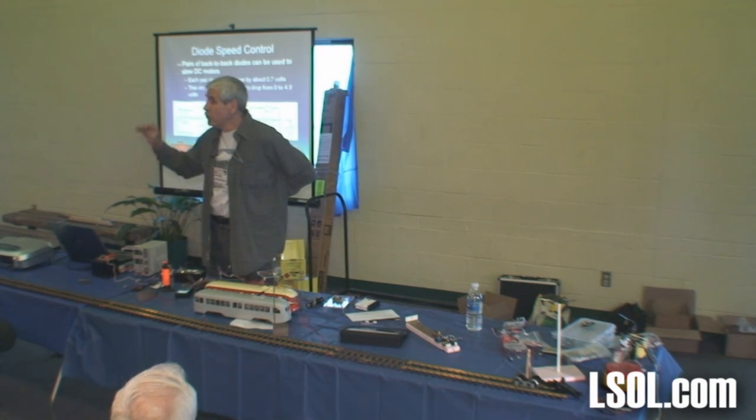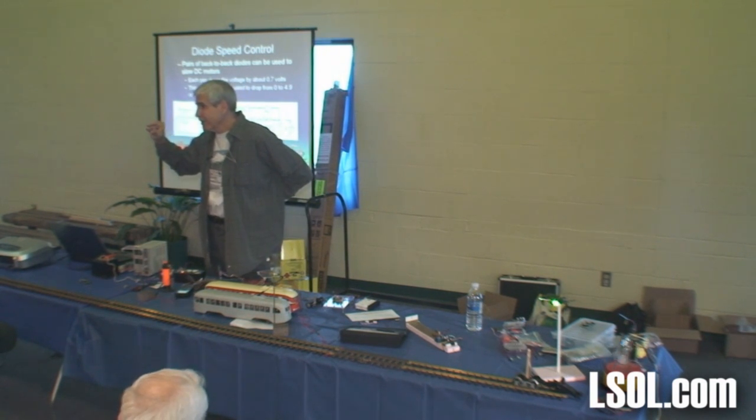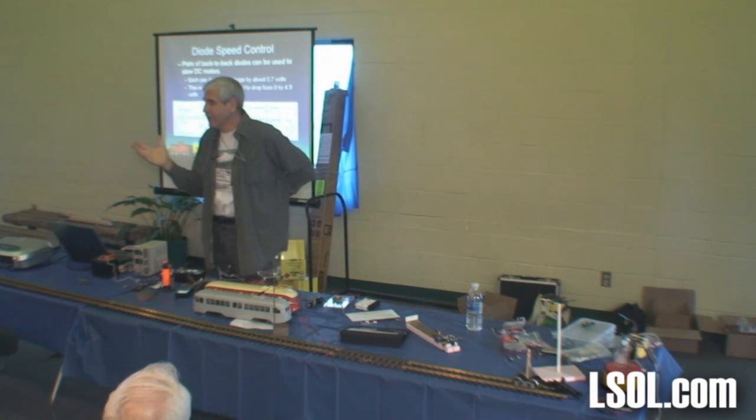What would you use this for? Well, if you need to get a voltage down — I first used this when I needed to run some one and a half volt bulbs for a project, but the only voltage I had was five. So I just put about six diodes and it worked like a champ.